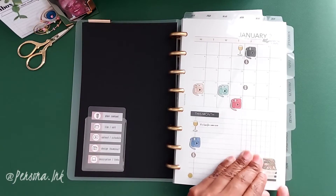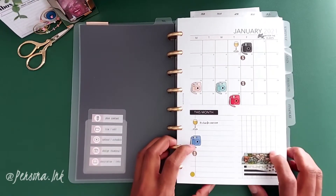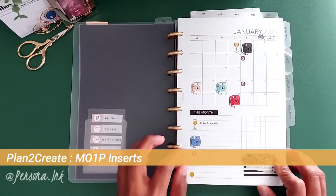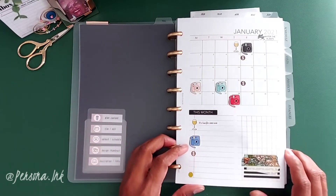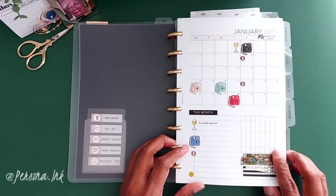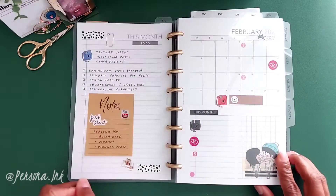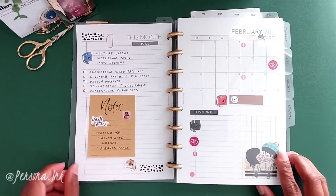Right now I have six months in there. I'm using plan-to-create month-on-one-page inserts. I used stickers that I had currently in my stash and decorated them — posts for Instagram, paydays, simple little things like that. On the back I just wrote down ideas and things I wanted for my social media.